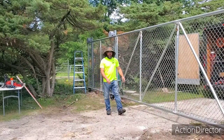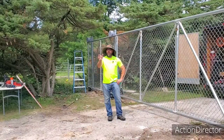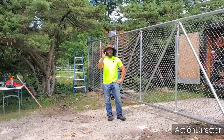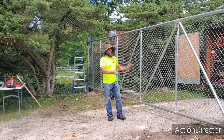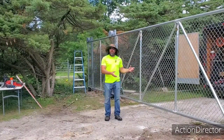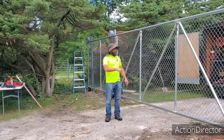Hey guys, Dave here with Affordable Door and Gate. So Mr. Antigio — I'm butchering it, sorry about your name — asked a question about how to adjust a cantilever gate and some of the reasons why it might be tight and not rolling properly. I wanted to go over that with you.